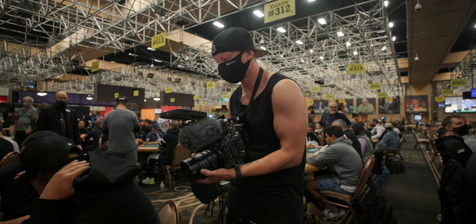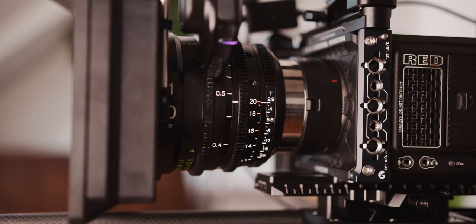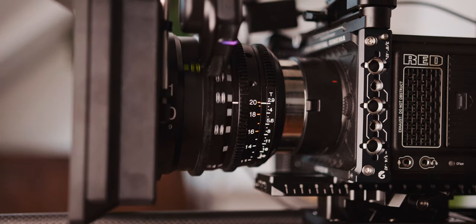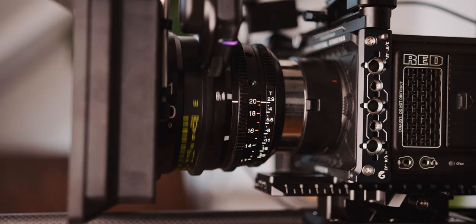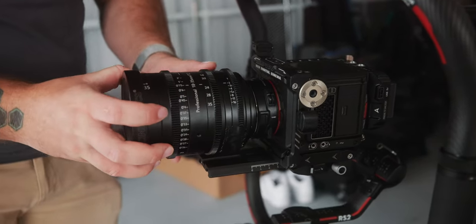The next problem I ran into is the plain RF mount. I knew it existed but never experienced it myself — whenever I ran heavier cine lenses in the past, I used them on my Canon C300 Mark III, which has an EF mount, or on PL mounts. But when trying to hook up a cine lens with an adapter to the Canon C70, it was basically unusable. When you attach the focus motor to the camera and then to the lens and try to pull focus, the entire lens moves because there's a lot of play in the RF mount. You can actually see the entire image shifting.